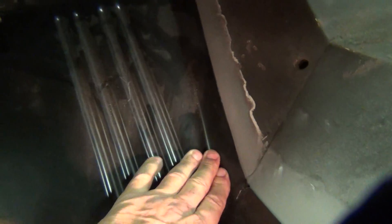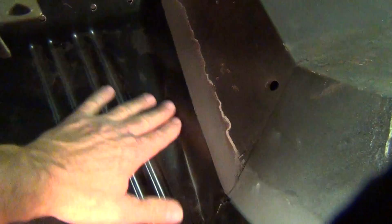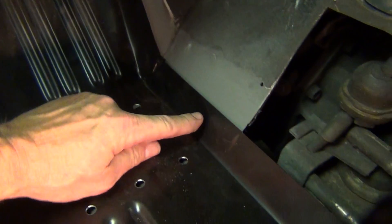The good news is I can clamp all this together pretty easily to tighten up that gap before I weld that. I'm going to do the same thing here — drill some holes along here to plug weld.